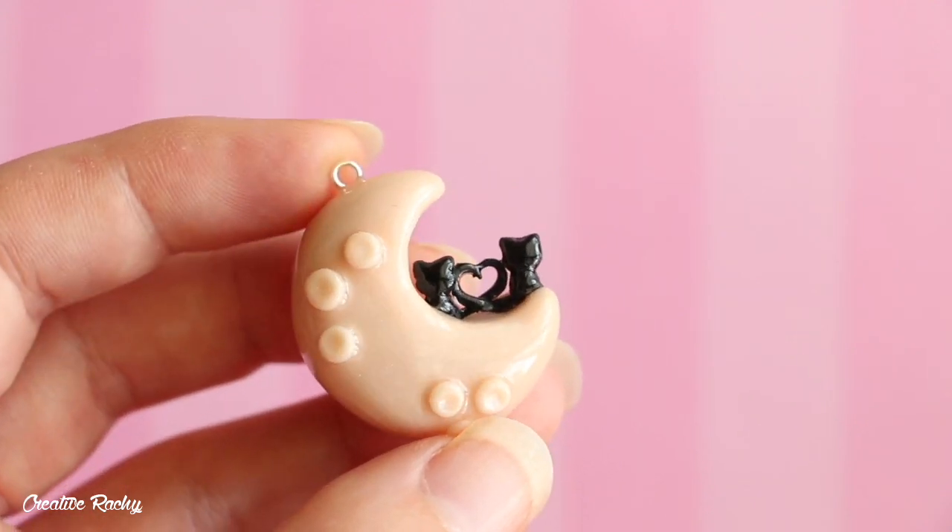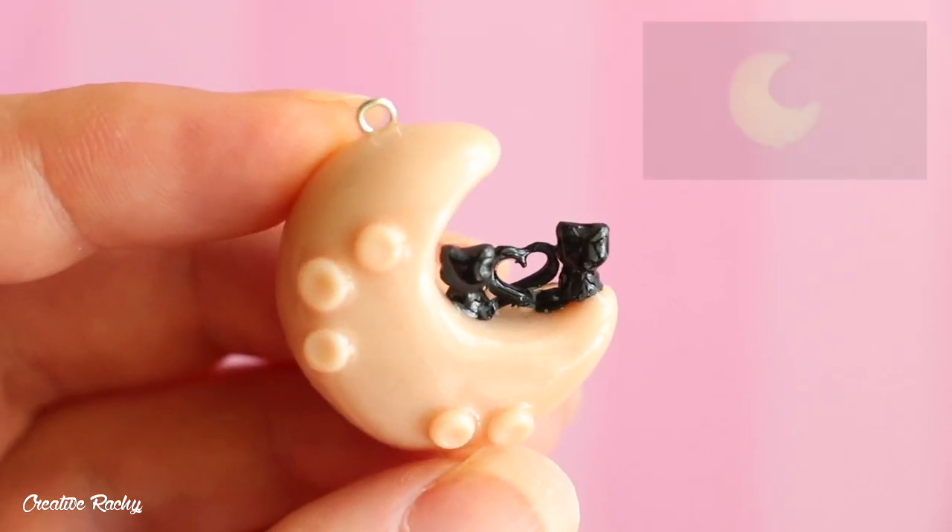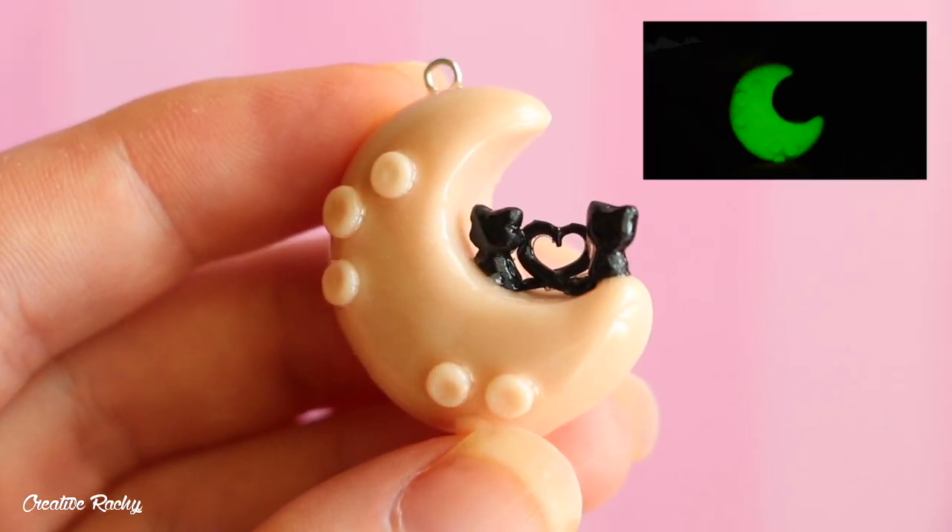Hi everyone, it's Rachel and in this video I'll be showing you how to make these cats on a moon using polymer clay. This charm also glows in the dark, so let's get started.